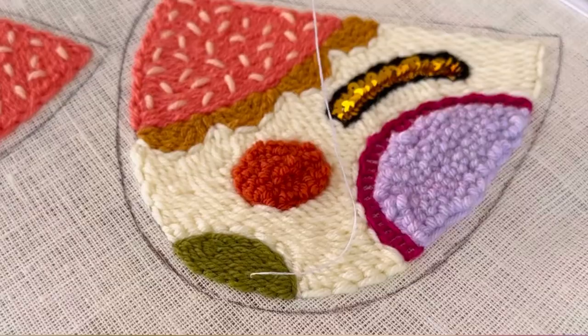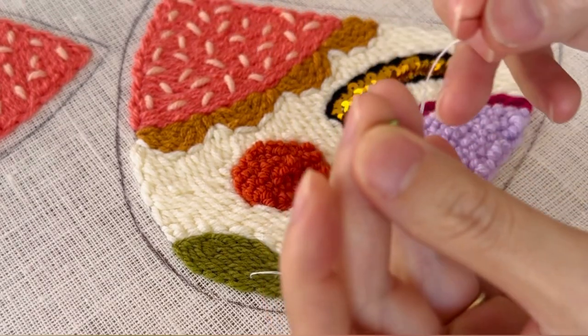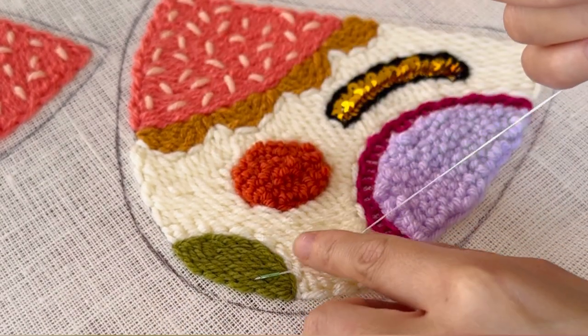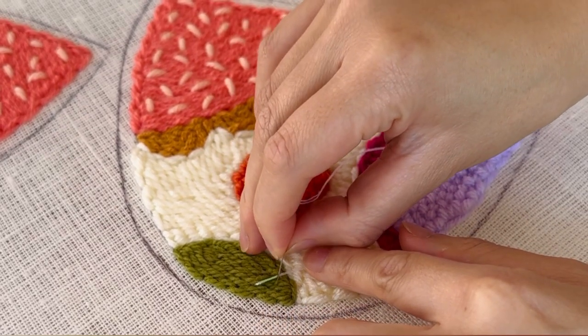I decided to add some beads on top. You don't need to do this if you don't wish to add beads, but I feel like it elevates the design and gives it an extra bling.